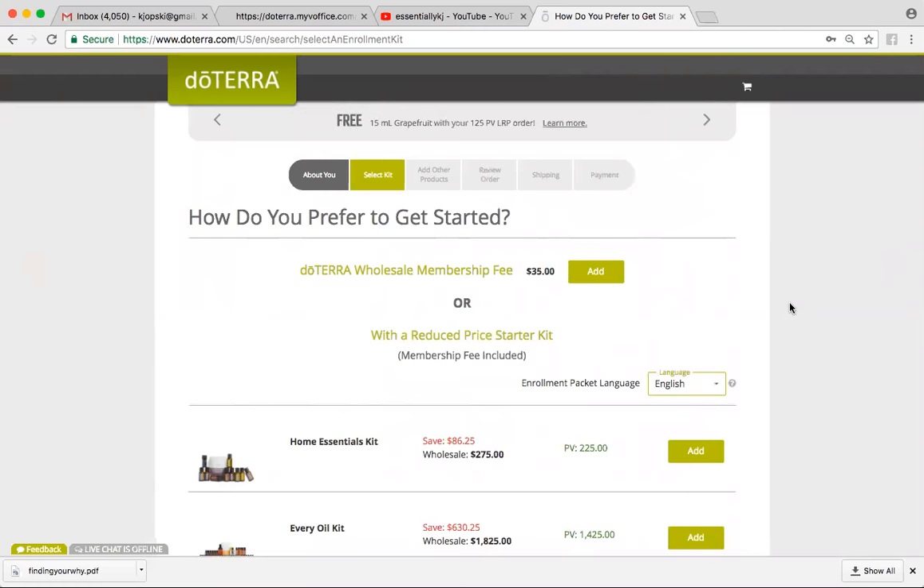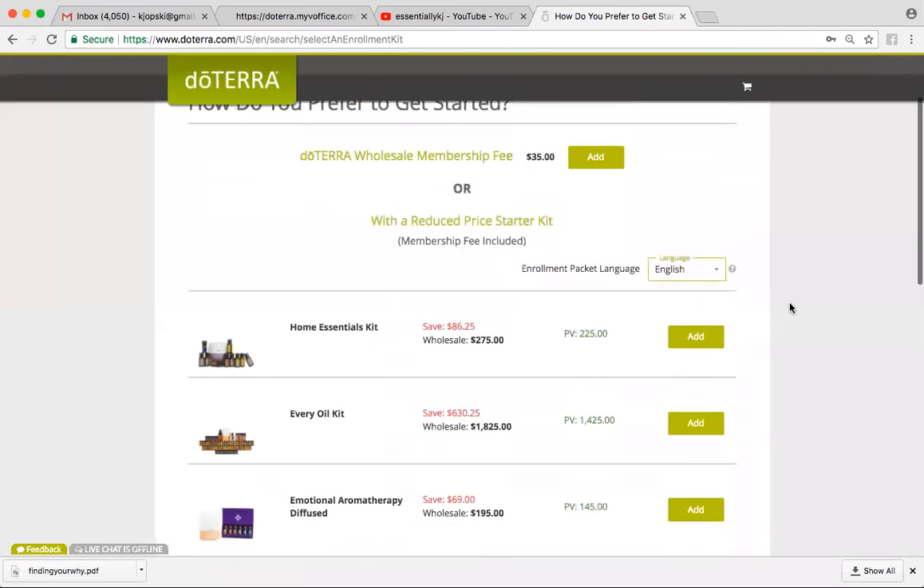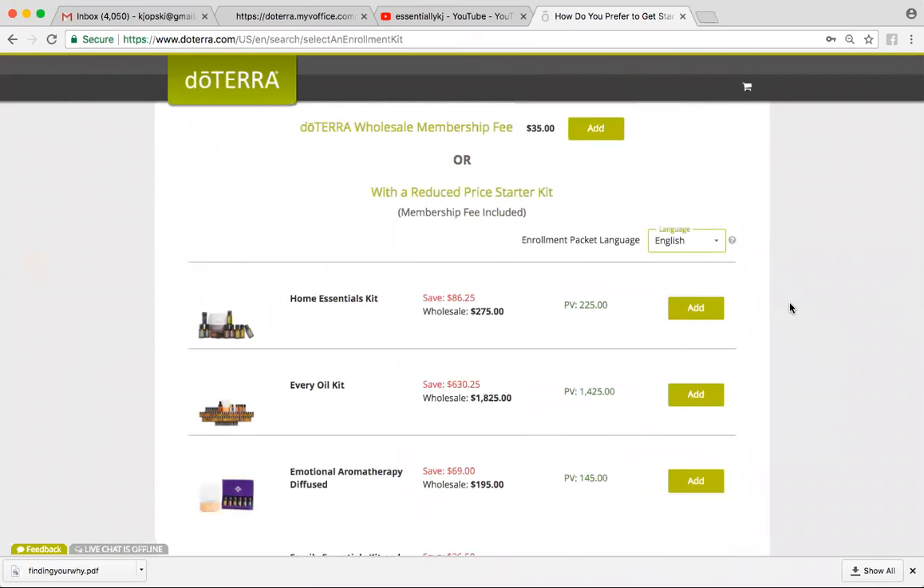Or you can start with a starter kit, which is actually priced below wholesale pricing, and the membership fee is included — it's actually waived, they don't charge you for it, which is kind of amazing. So the two most popular kits that will cover your every need in your home are the Home Essentials Kit, which comes with a diffuser and the Top 10 Oils.